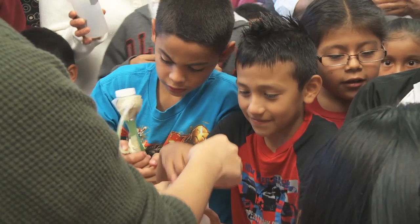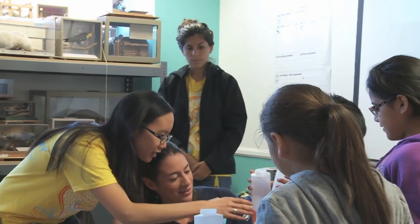No one can take away your curiosity. Science really has no boundaries. They're reminding me of my passions from not too long ago, and I just need that reminder.